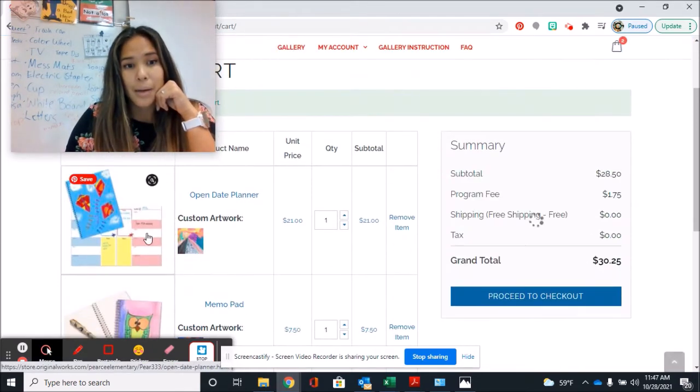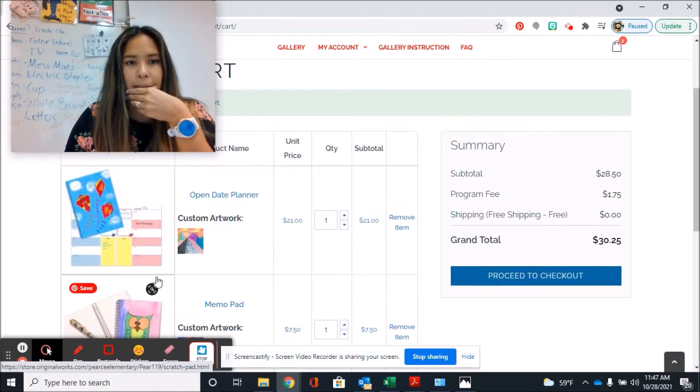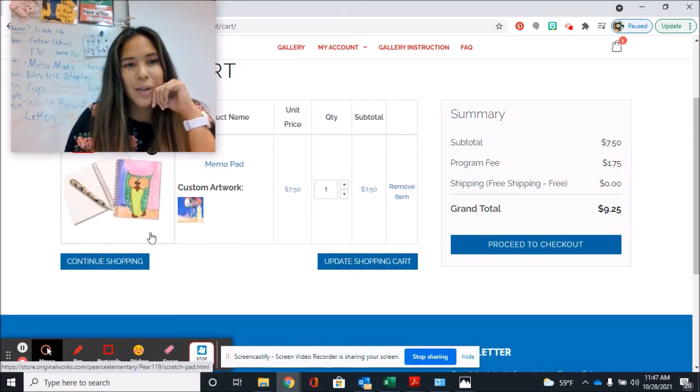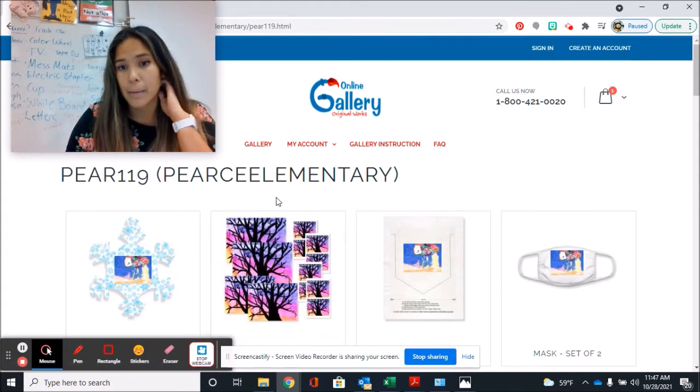My stuff is in my cart — there it is. I have something else in my cart too from another student. Once you have added something to your cart, you may continue shopping or proceed to checkout. If you want to get a new artwork because your siblings are there to get some too, you can click that, but if you want to do a few more things with your artwork, you click Same Artwork.